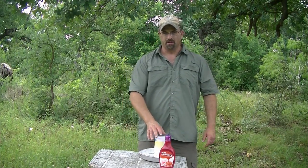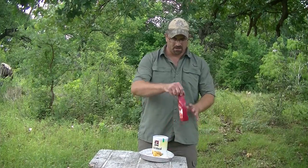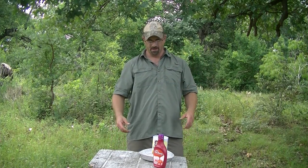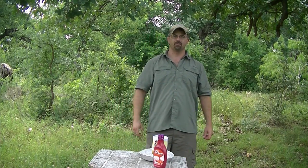We're calling this one corn paste — mixing cornmeal and strawberry syrup into a thick pasty substance. You can put it in a Gladlock bag, double it up just in case it punctures, then cut the corner and squeeze it out. You'll have that corn and strawberry smell to it. Let's give it a go.